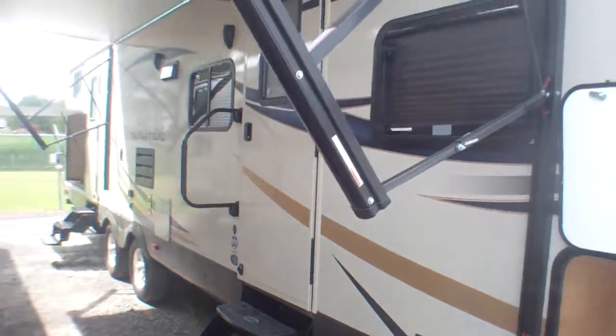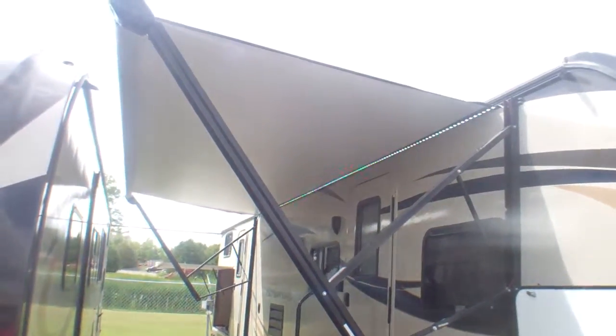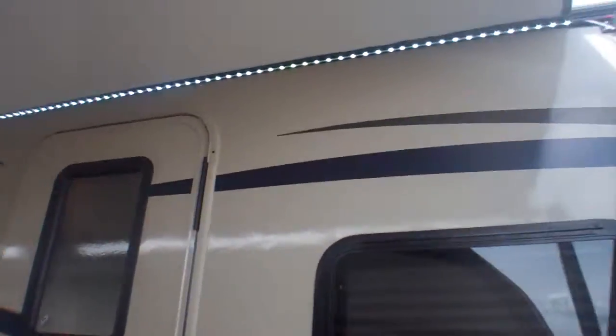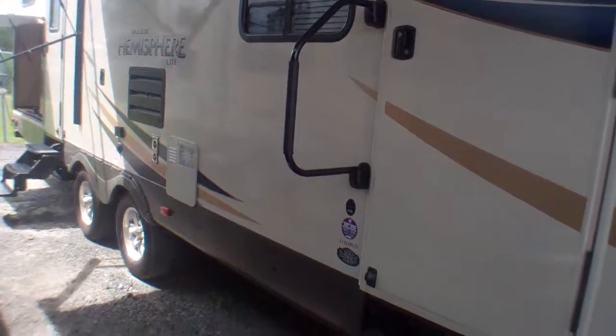We've got this huge power awning here, which is only partially out right now so it can come out even farther. We've got this great LED rope light running right from one end to the other, so certainly at night you're able to see what you're doing without attracting everybody and everything in the campground.